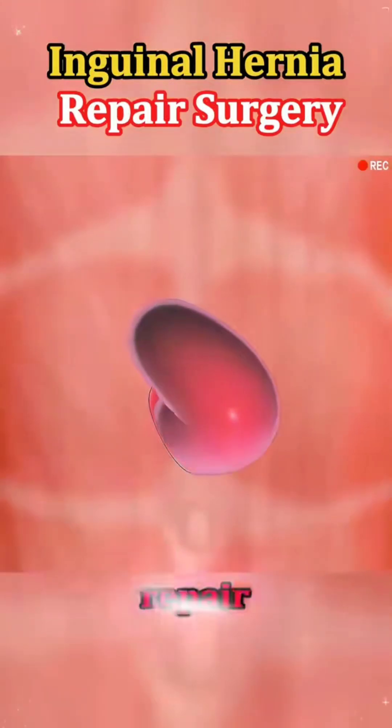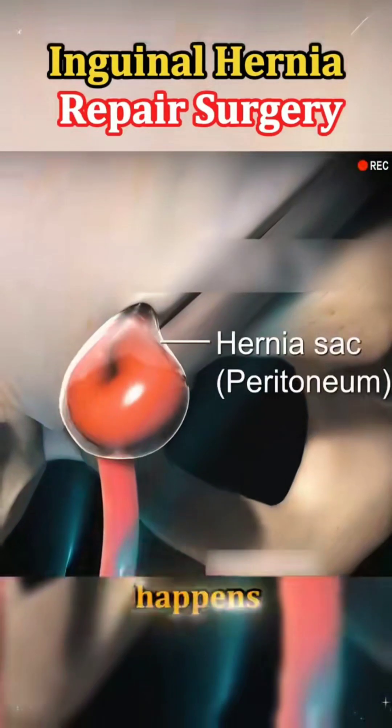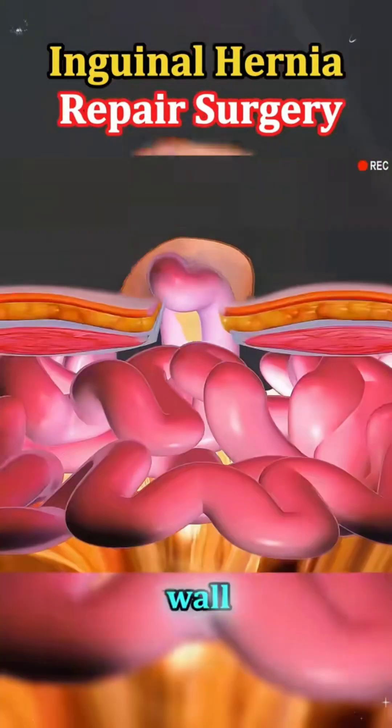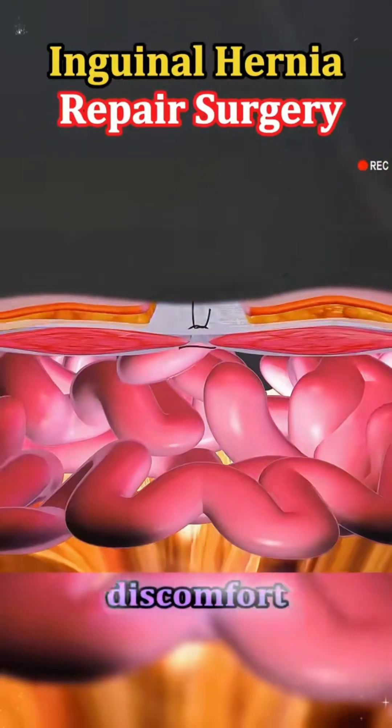Ever wondered how inguinal hernia repair surgery is actually done? Let's break it down. An inguinal hernia happens when part of the intestine pushes through a weak spot in the lower abdominal wall, often causing a bulge or discomfort.